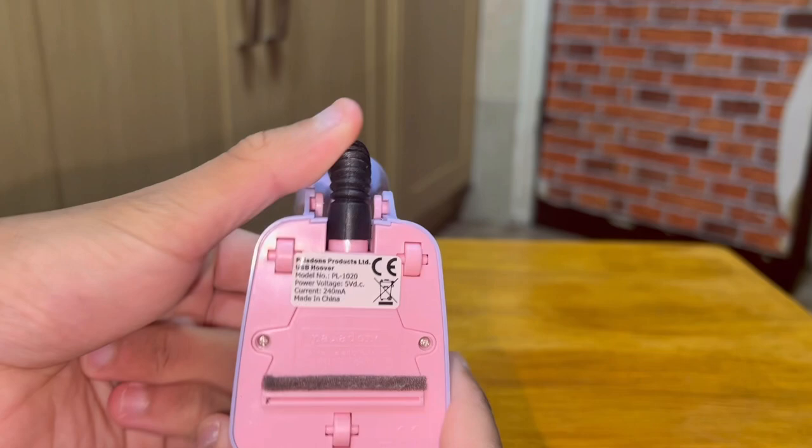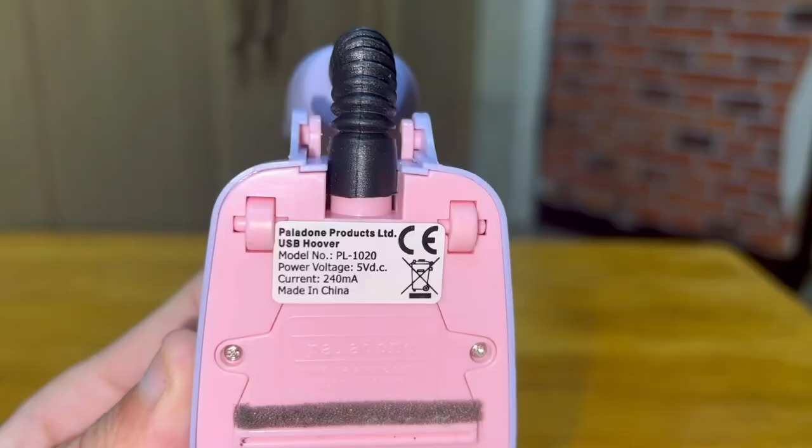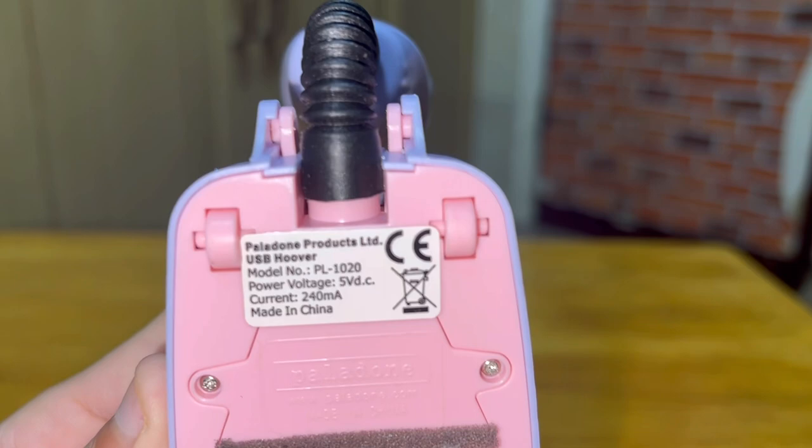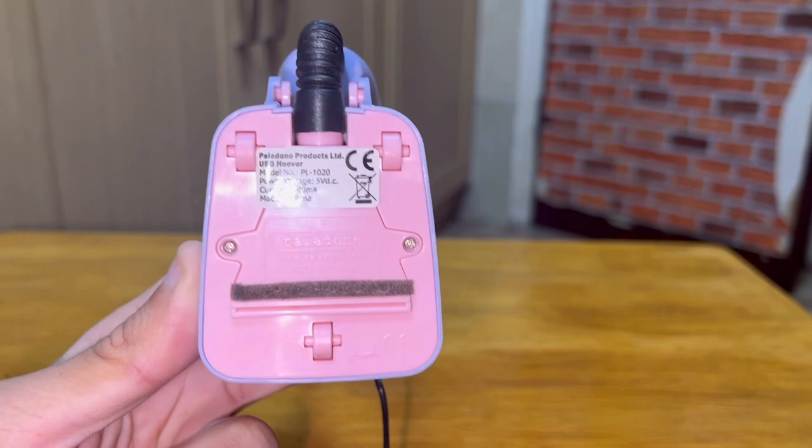Oh no - it hasn't got a brush bar. Instead you've got a narrow suction channel. As you can see, it says 'Paladon USB Hoover', it runs off five volts direct current and is made in China. You've got three little roller wheels, which is nice - you're not going to scrape against your tables and desktop, so that's cool.